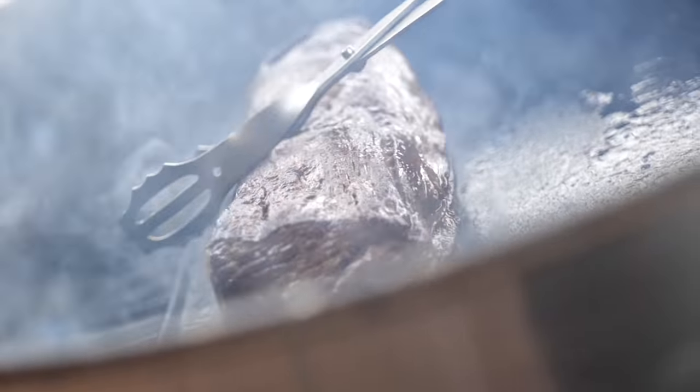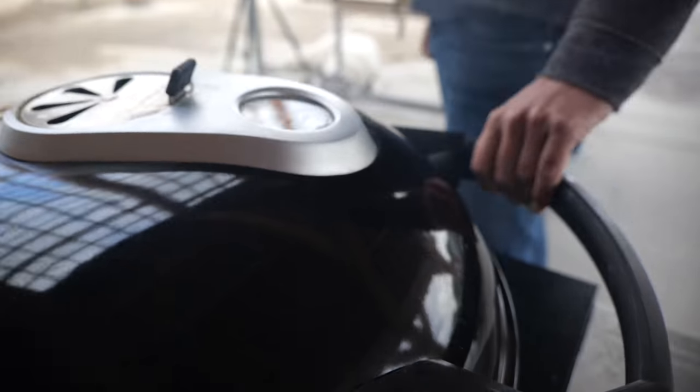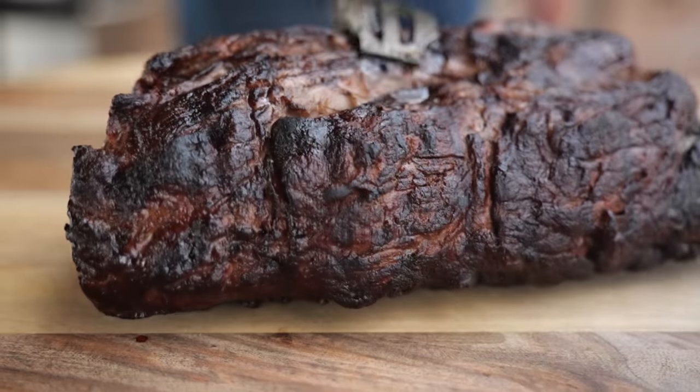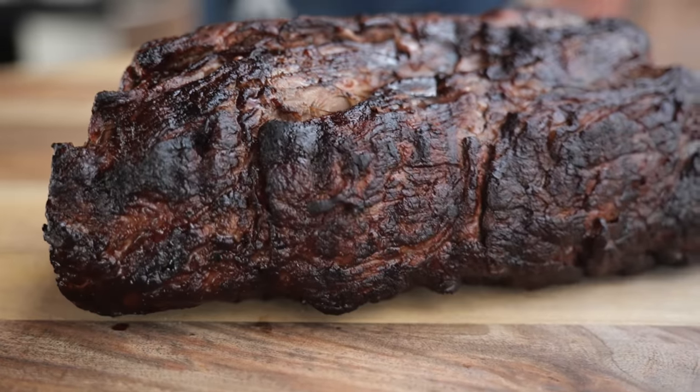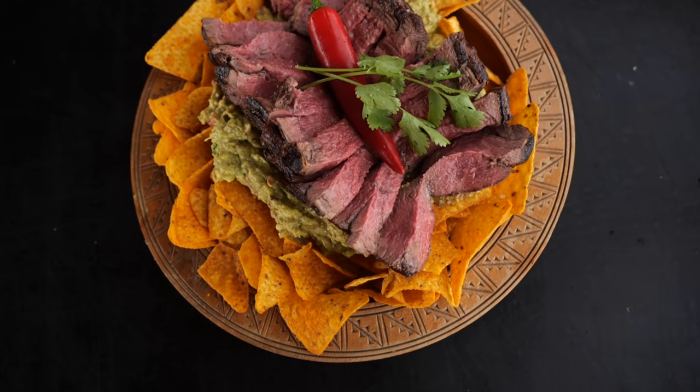I'm scared — now we're getting a hailstorm. The beef tenderloin — the name already says it, it's the king of tender, and today I'm going to show you how to prepare it like a pro.